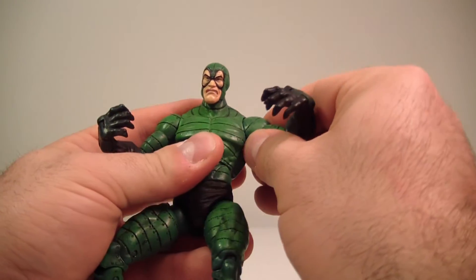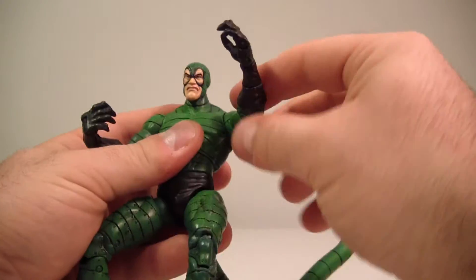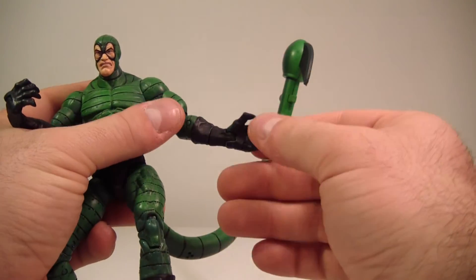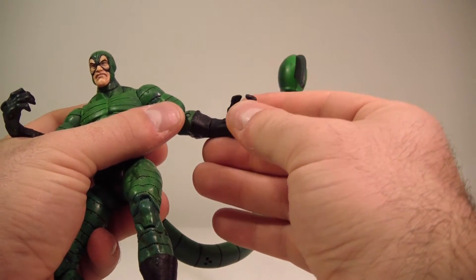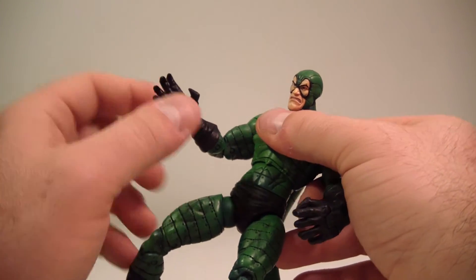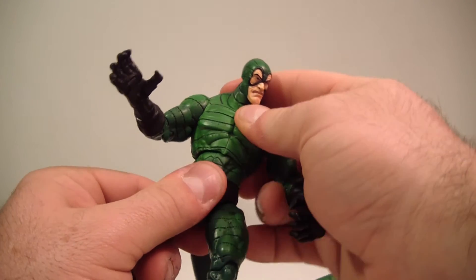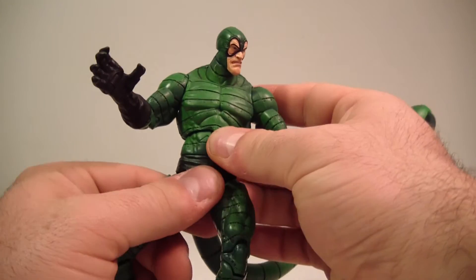His arm goes up about that far and it goes down — he's very stiff-jointed, so I'm going to take it easy on him. It does swivel and do a full 360. He does have a bicep swivel, a double-jointed elbow, a glove swivel, a wrist hinge, and a finger hinge articulation. It is an individual finger articulation but it still works. He does have a diaphragm joint which swivels — it doesn't really pivot back and forth, so there's no ab crunch there either. There's a waist swivel as well.